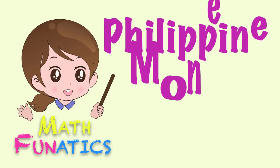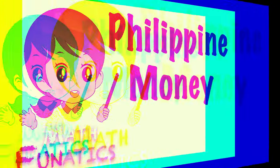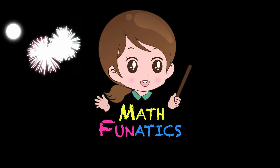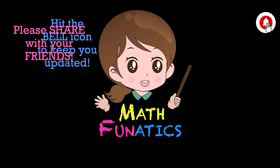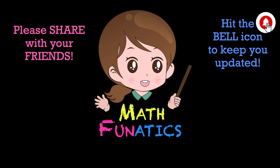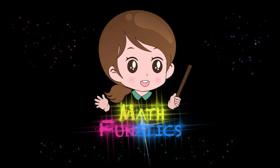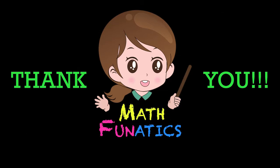That's all for the Philippine money. Hope you've learned a lot from this video. Kindly share with your friends, hit the bell icon to keep you updated, please like and subscribe. Thanks for watching Math Fanatics.